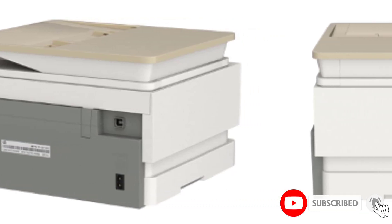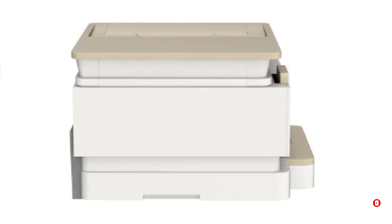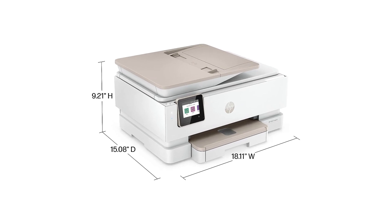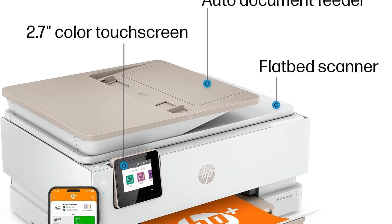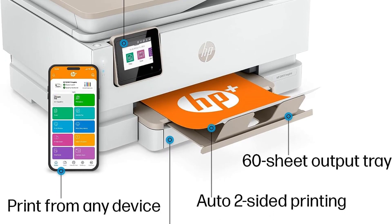It has a solid list of features that should comfortably satisfy most people's printing, copying, and scanning needs. It's great for printing photos too, offering borderless full-color printing in square or panoramic formats, as well as more traditional photo sizes. Its paper tray stores up to 125 sheets, and it has an auto document feeder and a separate photo tray for multi-purpose printing.